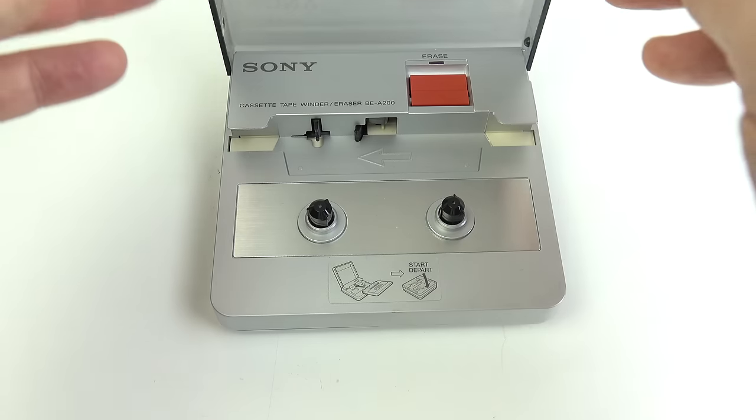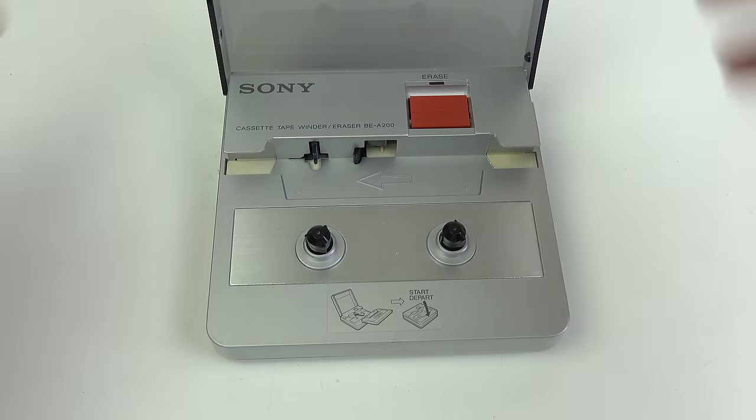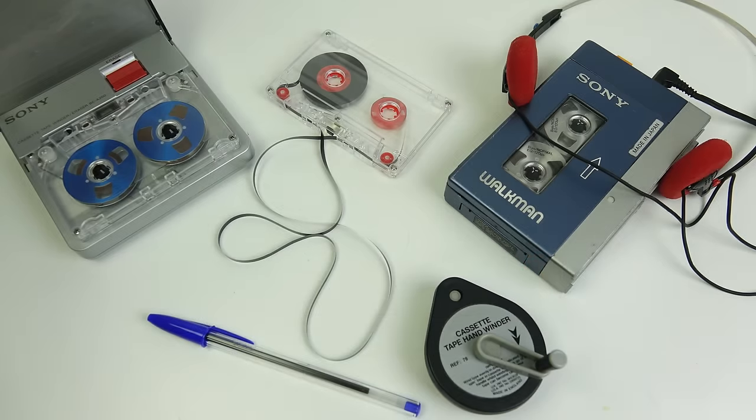Now if you want to know where to find one of these, the answer is Japan — probably 25 years ago — but now your best bet is to look on the Japanese auction sites. Anyway, it's time to wind this one up — yes, I know — and thanks again to Clint at Lazy Game Reviews for his help with this. Hopefully between the two of us we've managed to make an interesting video about the rather dry subject of cassette tape winders. But that's it for the moment. As always, thanks for watching.